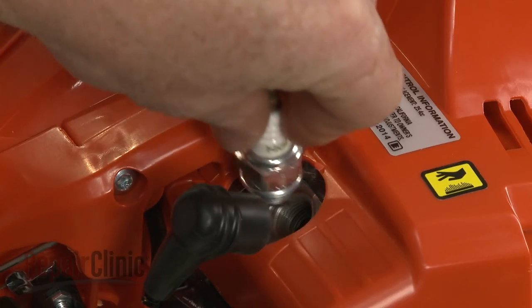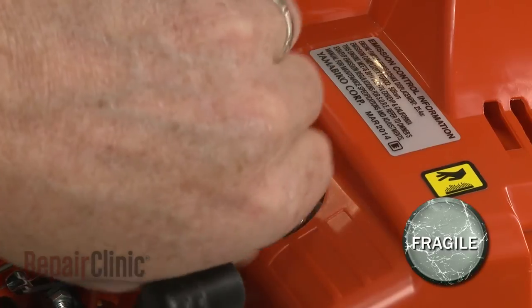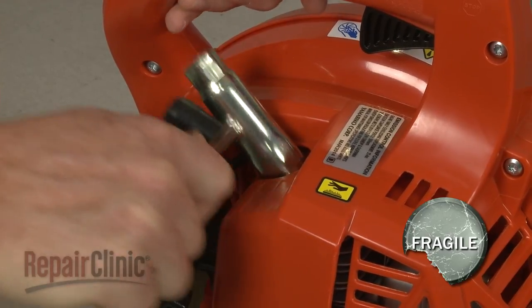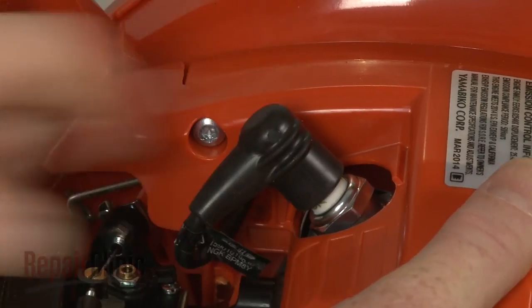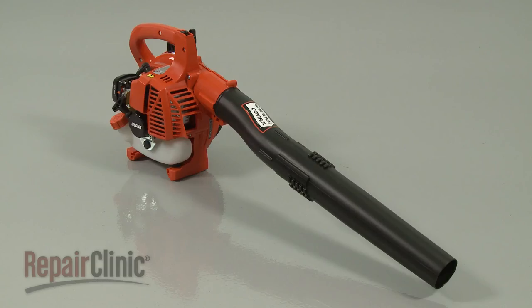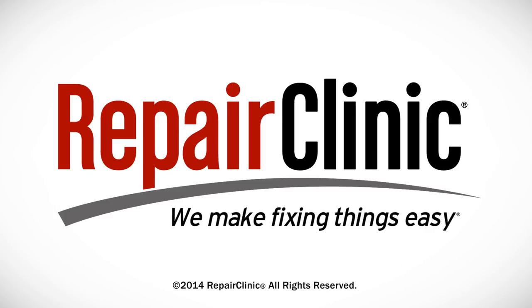Re-thread the spark plug. Be careful not to strip the threads by over-tightening. Re-attach the wire and boot to the plug. With the repair completed, turn the on-off switch to the on position and your leaf blower should be ready for use.